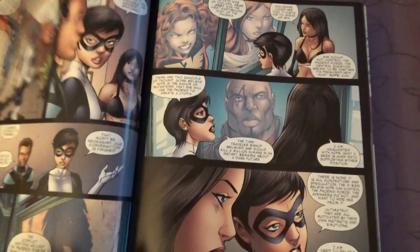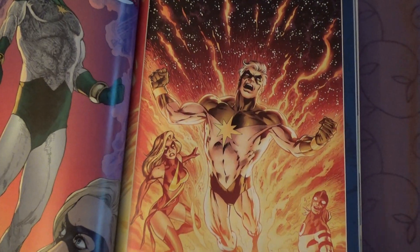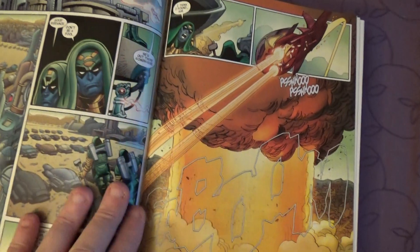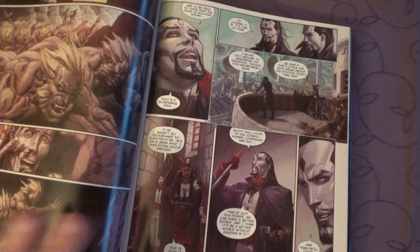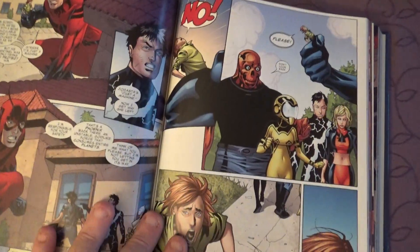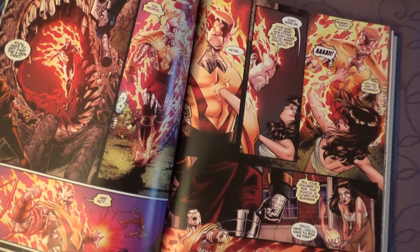And this is the artwork. Don't go wrong with that. You can see a lot of material, there is a lot of material.